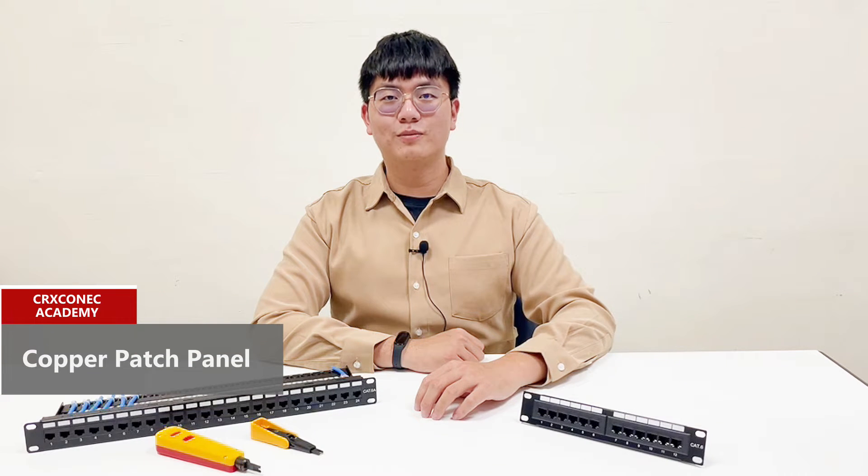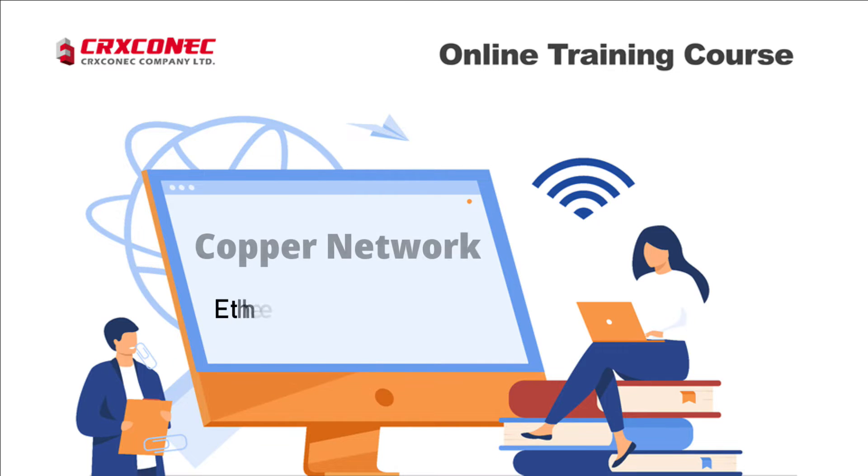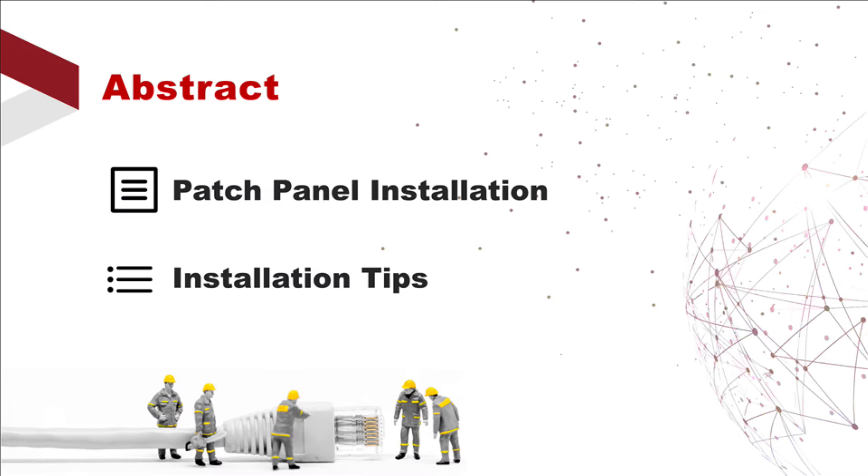Hello everyone, welcome to CrossConnect. In today's lesson, we will talk about patch panels. In a previous video, we've looked at patch panel basic knowledge. If you haven't watched it, click the suggested video up there. In today's video, we'll show you how to install a patch panel and some tips about it. So let's get started.